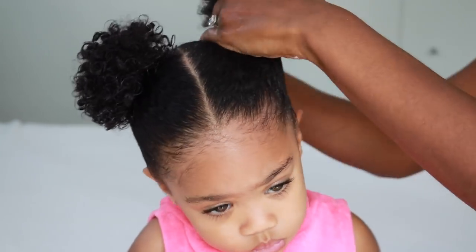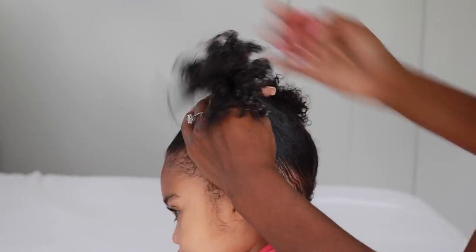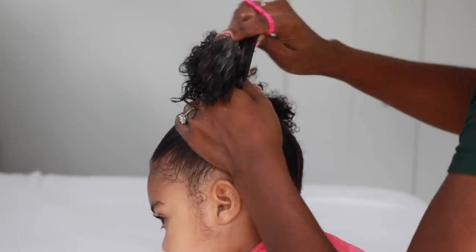I used about a pea-size amount of the edge control and I rub it between my fingers so that it evenly distributes.